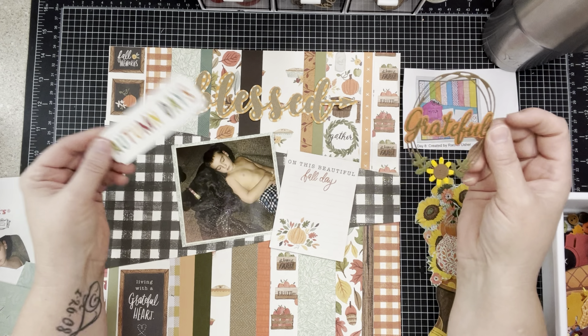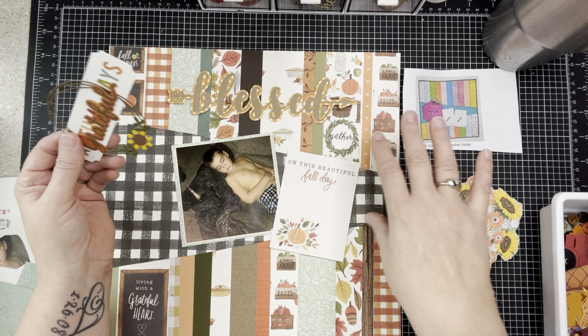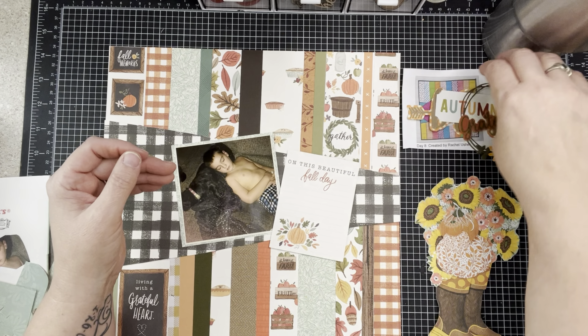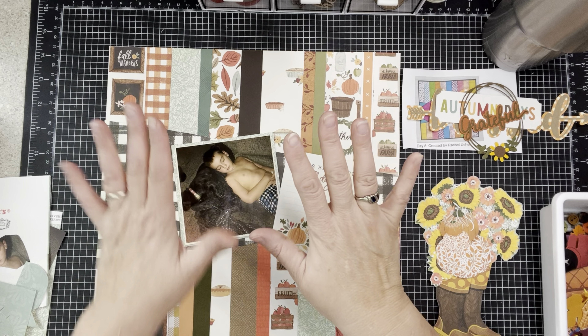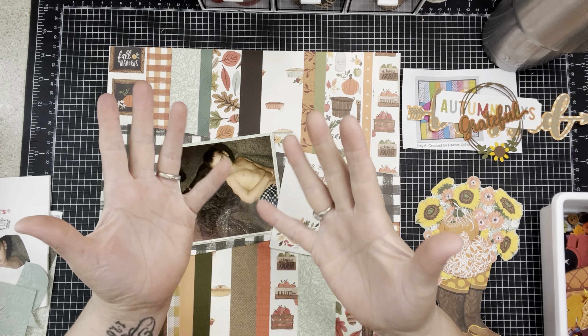I have a few title options: I have 'Blessed,' I have 'Grateful,' and I have 'Autumn Days' — all of which I think would work. I could even use 'on this beautiful fall day' as my title. I'm going to set them to the side for now.